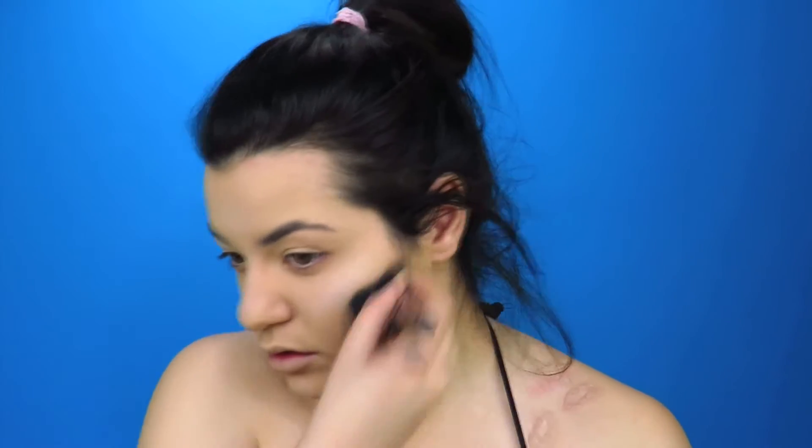Now for contouring — I'm going to contour in between the white eyeshadow to really chisel out and make my cheeks sink. I'm also going to contour on my forehead to bring those bones forward as well, along the sides of my nose, and on the sides of my cheeks kind of where my smile is.